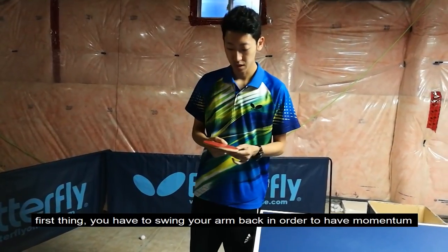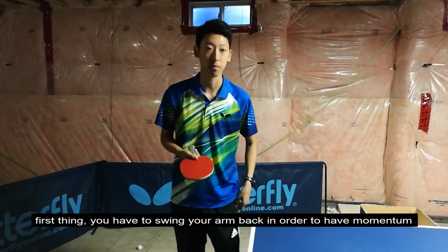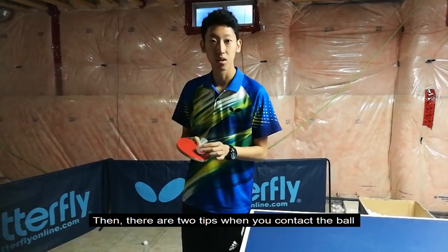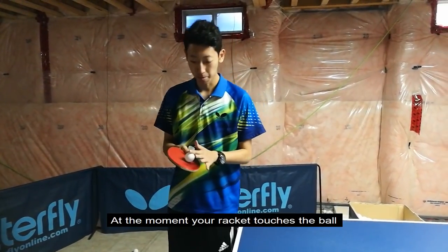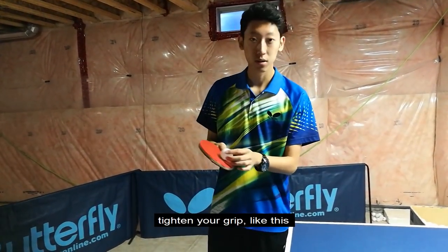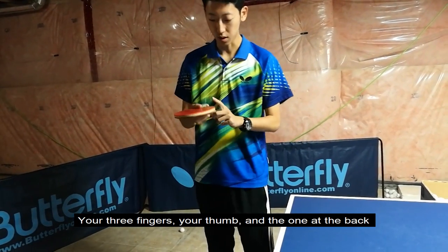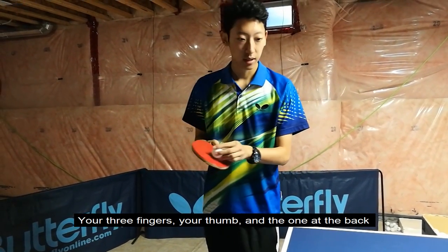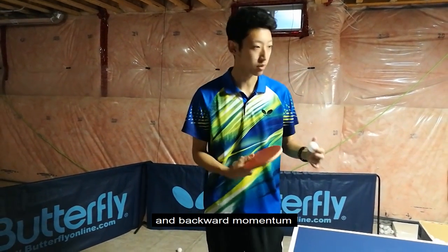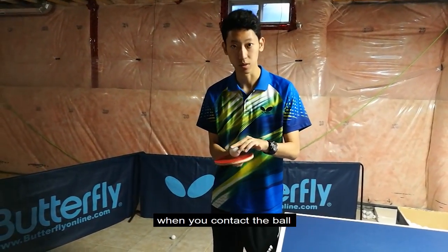In order to have heavy spin, first you have to swing your arm back in order to have momentum. Then there are two tips when you contact the ball. At the moment your racket touches the ball, tighten your grip — your three fingers, your thumb, and the one in the back. Then, in order for the ball to come back with enough backspin and backwards momentum, you have to tilt your racket backwards a little bit when you contact the ball.